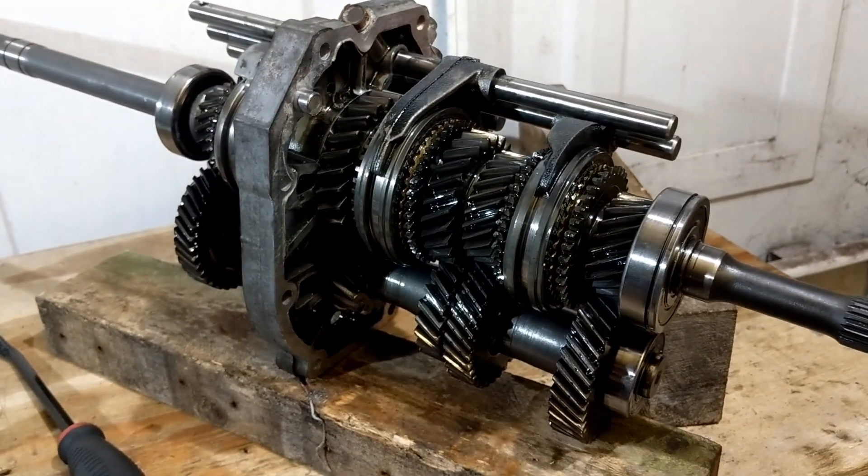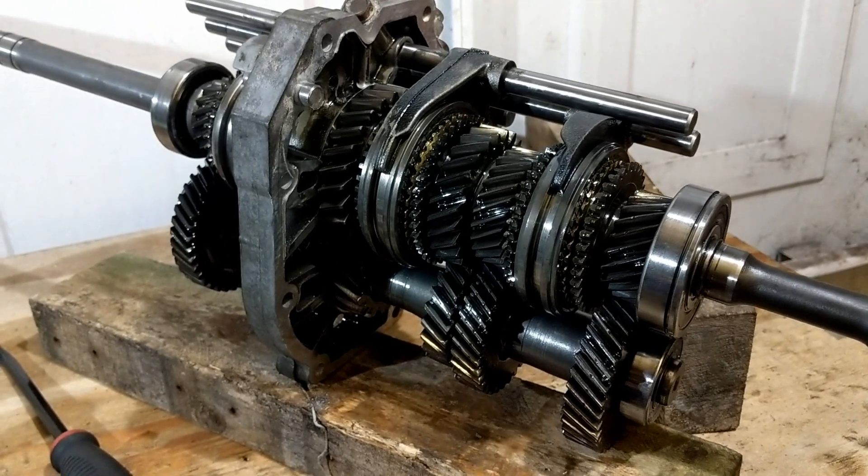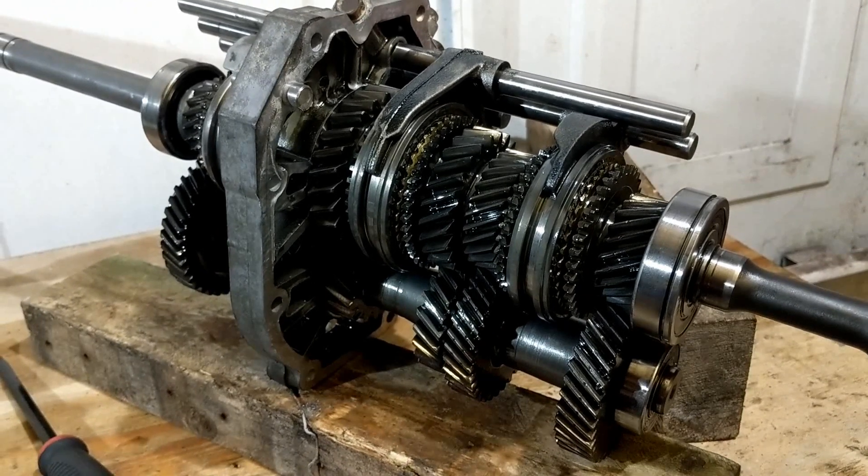Well, that's it for this episode of MX-5 gearbox. If you enjoyed the video, please press the like button. Don't forget to subscribe so you won't miss the next episode. Thank you for watching.